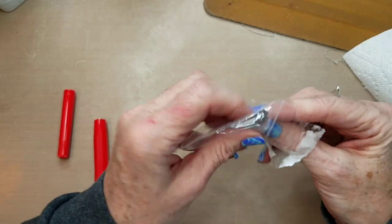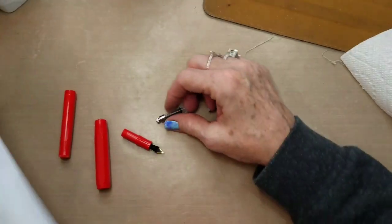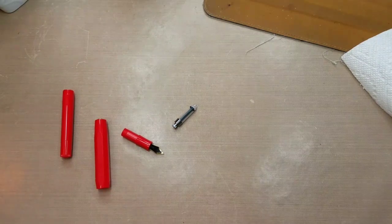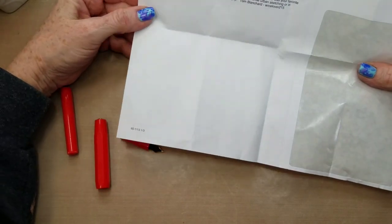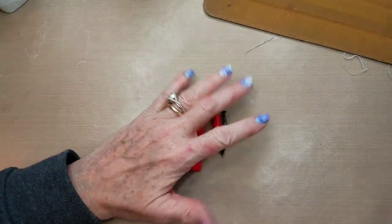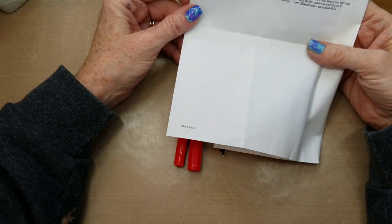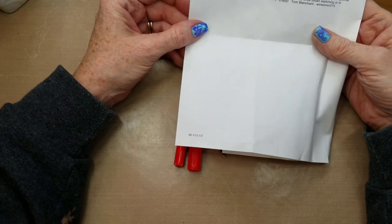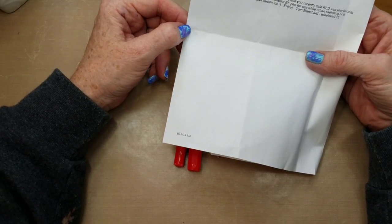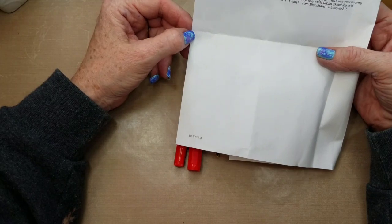I can't remember ordering any of it. This is a heavy converter — it's got a metal top on it. Oh my gosh — this is a gift from Tom, wine lover 215! I wondered, I'm like, gosh, I don't remember ordering this. Tom, you are such a sweetheart. His note says: 'Hi Sharon, I thought you needed a new pen in your life and you recently said red was your favorite color. I think you'll find this pen a great compact extra fine pen for use while urban sketching or in the studio. Fill the mini converter with carbon ink — enjoy!'